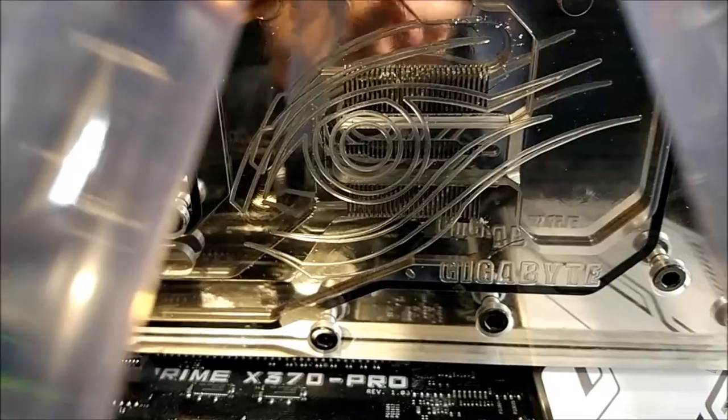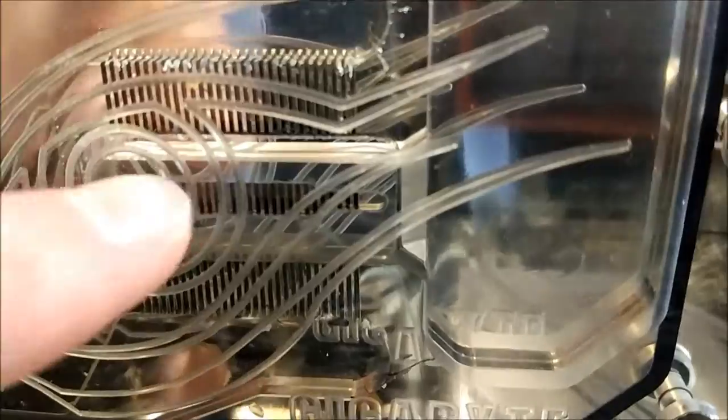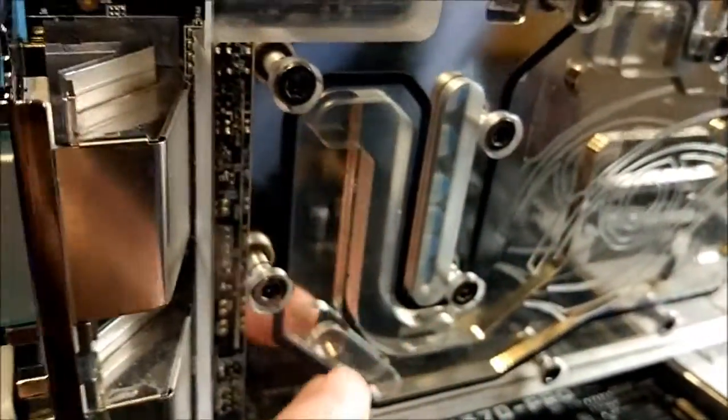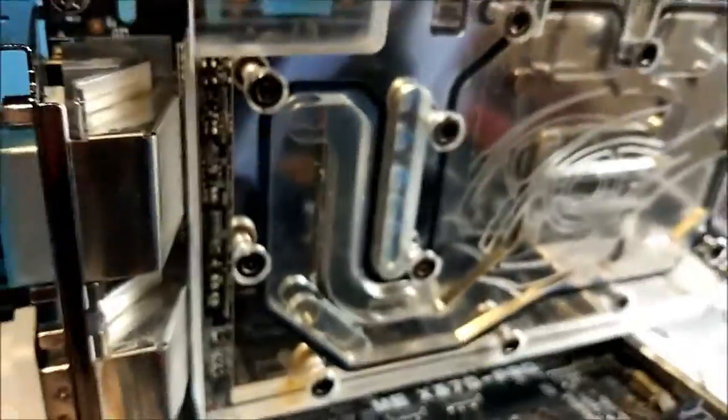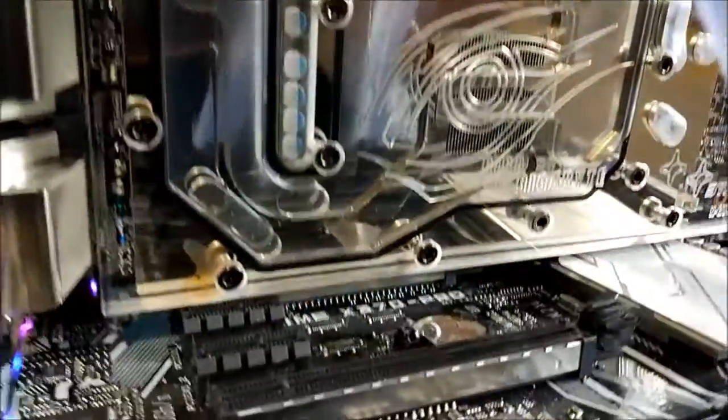Overall, it is a pretty decent water block. I'm quite surprised how well it's performed. It has a jet flow style design, like the newer EK blocks, where instead of going from one side of the fins to the other, it actually comes around, pushes down through the fins and then out the sides. It can either go straight back, or it can come all the way around through here to the VRM. So yeah, it's a pretty good full cover block overall, and it looks great as well — very shiny.